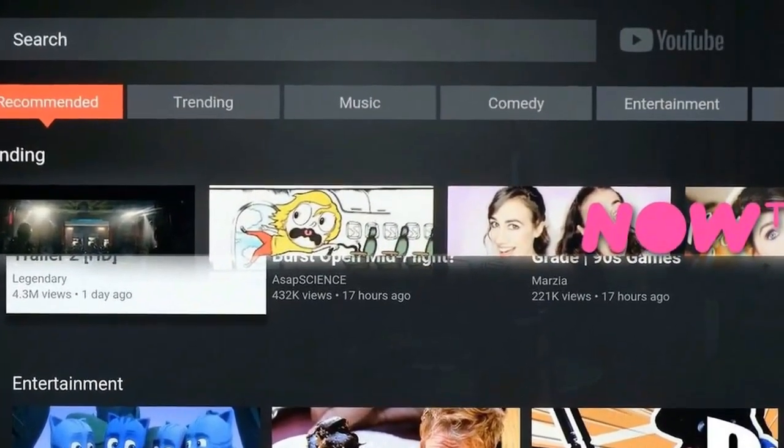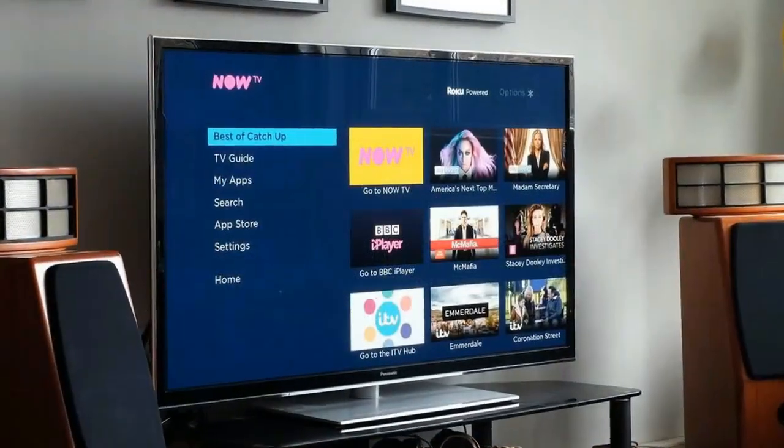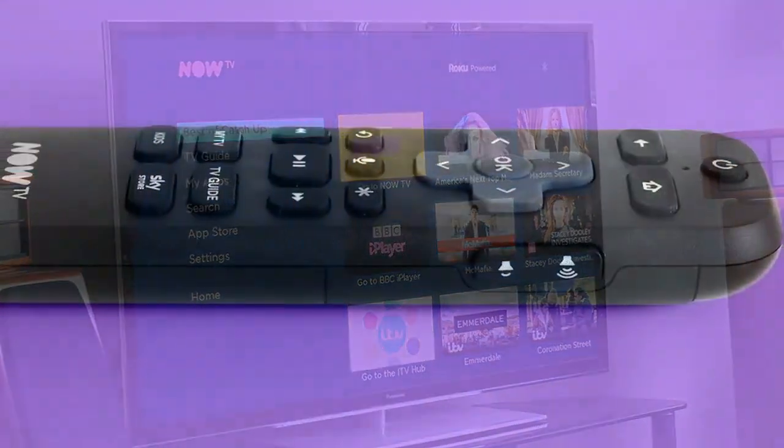You get a more familiar experience when using most of the Now TV Smart Stick's third-party apps. All of the most popular UK catch-up services are here: BBC iPlayer, All4, Demand 5, and ITV Player.